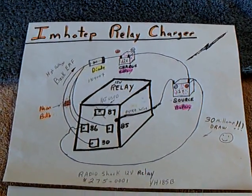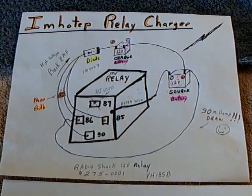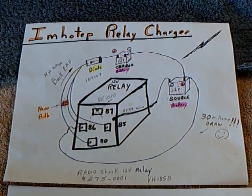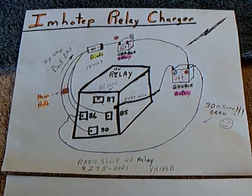Welcome back. Emotief has done it again. He's come up with a really neat, simple charging device using a 12-volt relay that you can buy at Radio Shack.